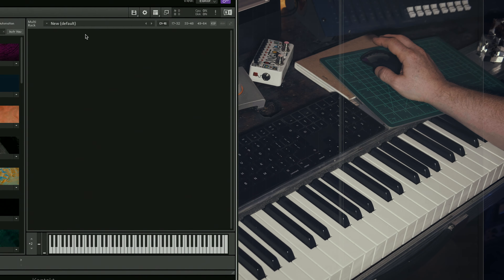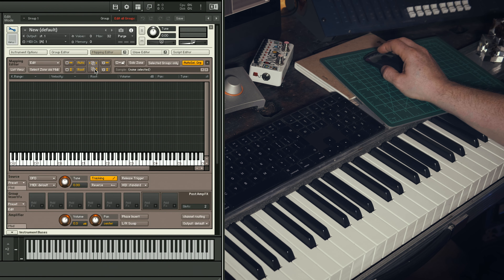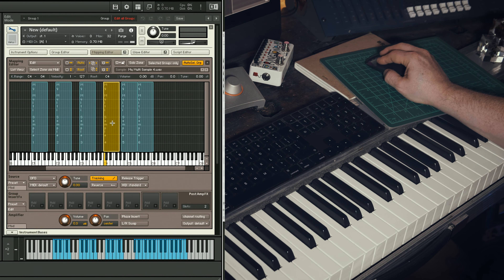Open an instance of Kontakt. Double-click on this blank pane here to create a new instrument. Click on Spanner to go under the hood. Hit Mapping Editor and simply drag your samples onto the grid.